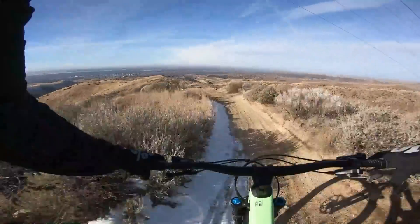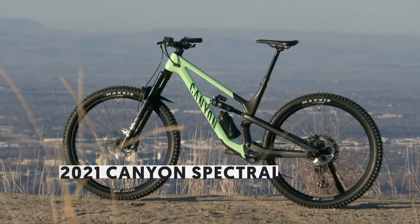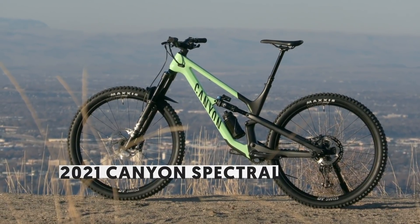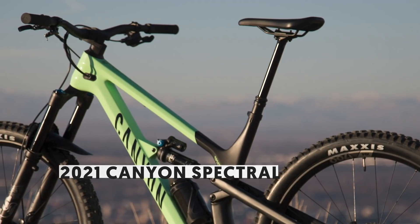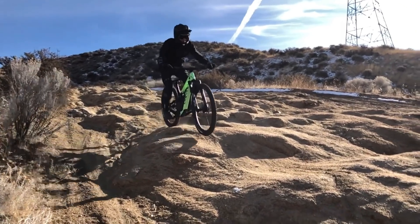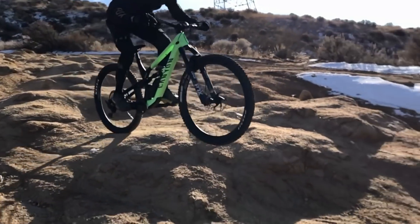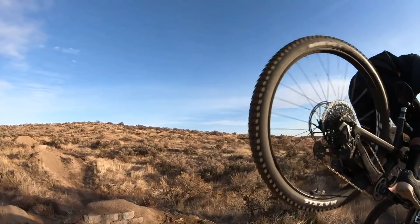One bike to rule them all? Canyon has just updated their Spectral trail bike, and it checks in with a very modern set of numbers: 150-160mm of travel, a 64-degree head angle, a steep seat tube, and generous reach measurements. Wait — did we say trail? Did we mean enduro? You can check out our launch coverage right here on the channel for our first impressions, then stay tuned for the long-term review dropping later.